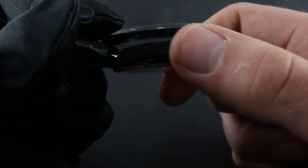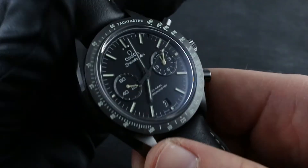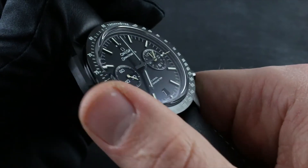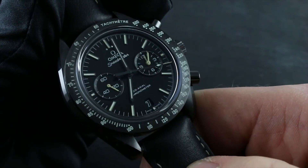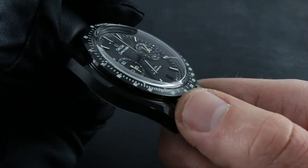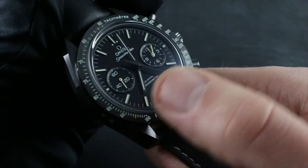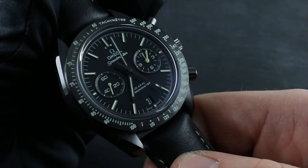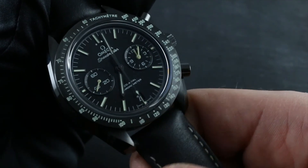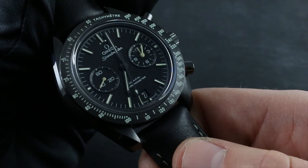The ceramic case, being exceptionally hard and scratch resistant, has the same strengths and weaknesses as a sapphire crystal — that is, the ability to shake off scratches and abrasions, but it also has some fracture and cracking risk if you were to strike the ceramic case or the sapphire against a hard surface such as rock, concrete, marble, or metal. So avoid hard contact with extremely hard surfaces.